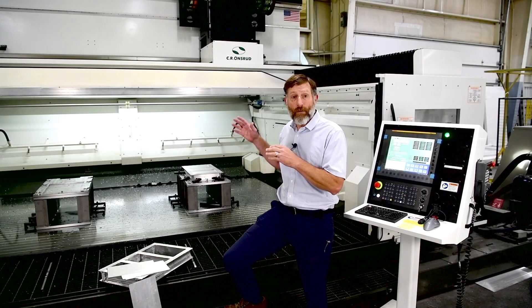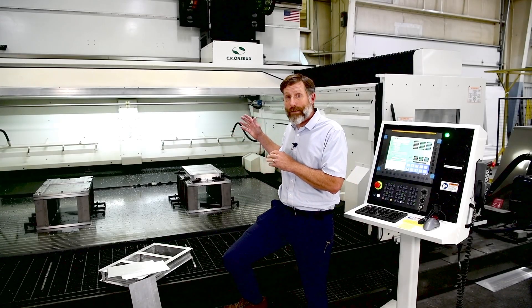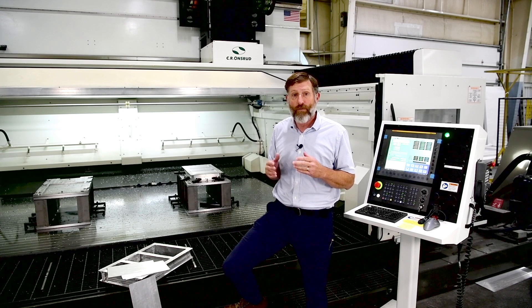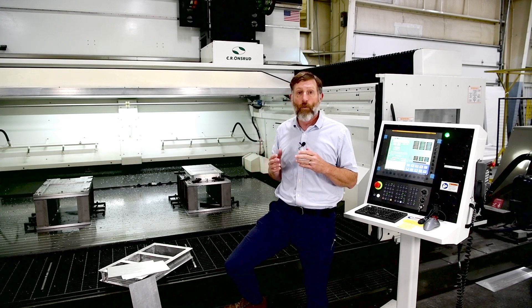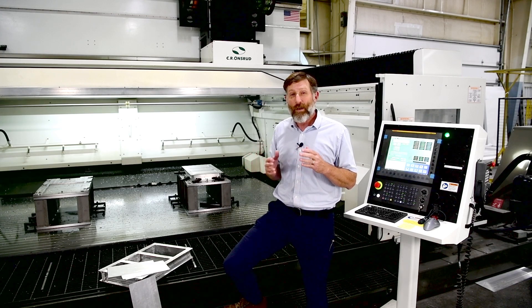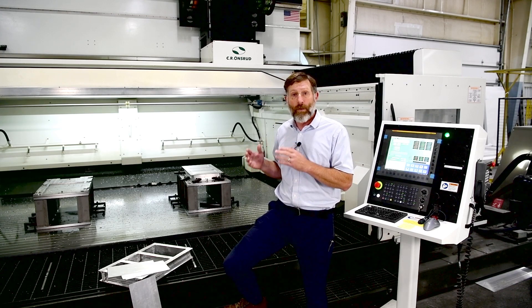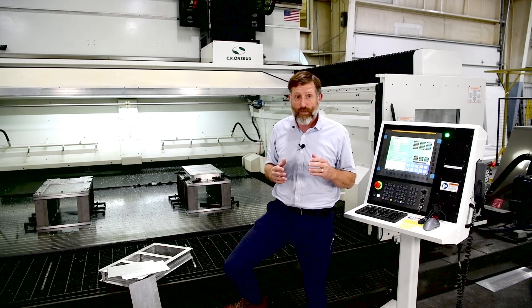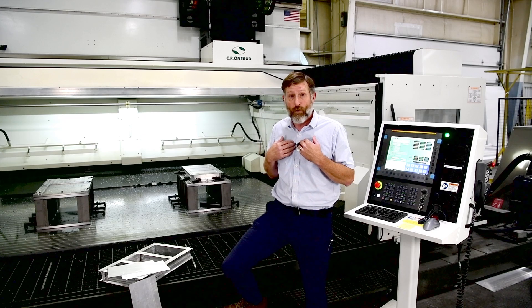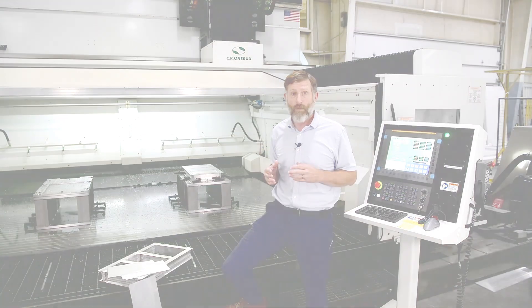Today, we demonstrated this two-in-one solution on our compact high rail series. CR Onsrud has a variety of three and five axis machines capable of this functionality, ranging in work envelopes from four by eight feet to 20 by 100 feet and more. If you want to combine friction stir welding with your milling, tapping, and sawing processes, or have another manufacturing challenge and would like to see if we have a solution for you, we'd love to hear from you. Thank you for watching this Application Spotlight. Take care.